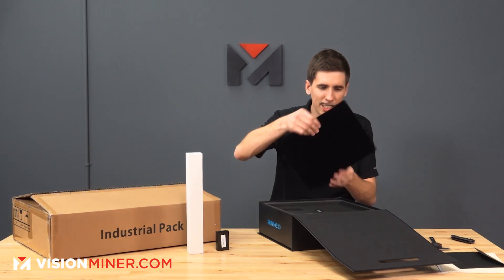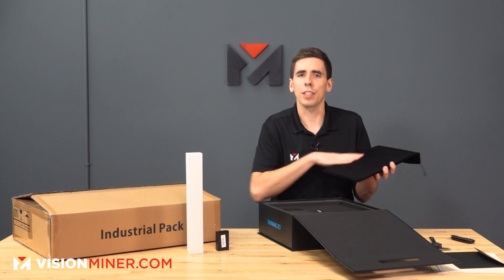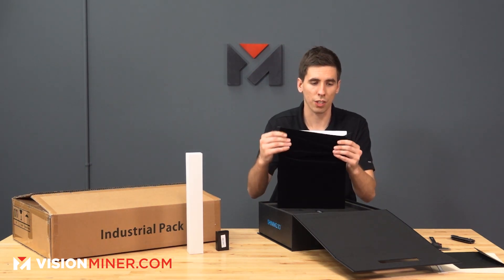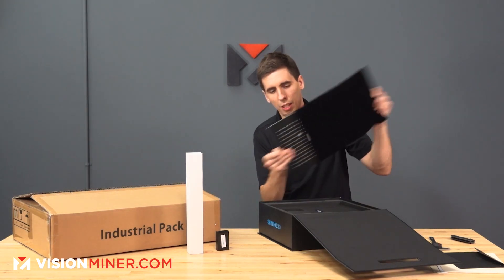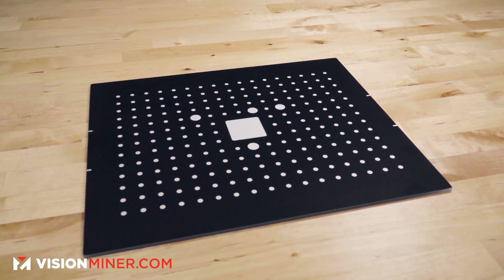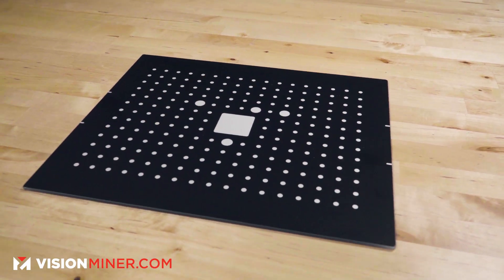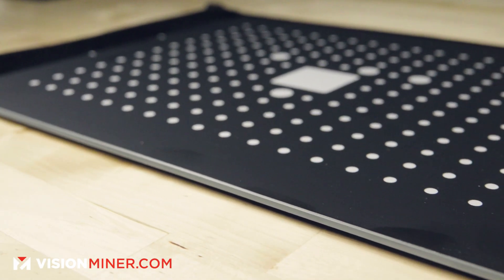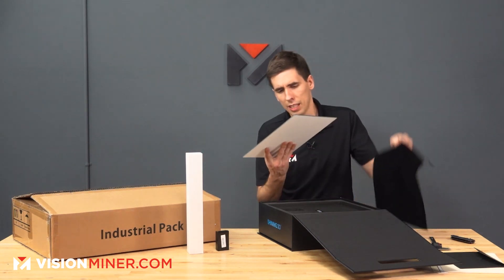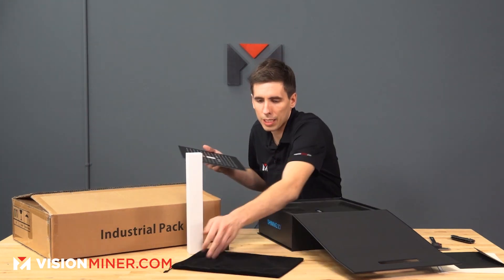We've got this really big flat thing covered in a nice velvet — I'm guessing this is the calibration card. You're going to use this to give the scanner depth and a sense of orientation of where it is. It is a piece of glass with vinyl on both sides, so it's very stiff — it should not bend or warp. They give you a nice little case to protect it.